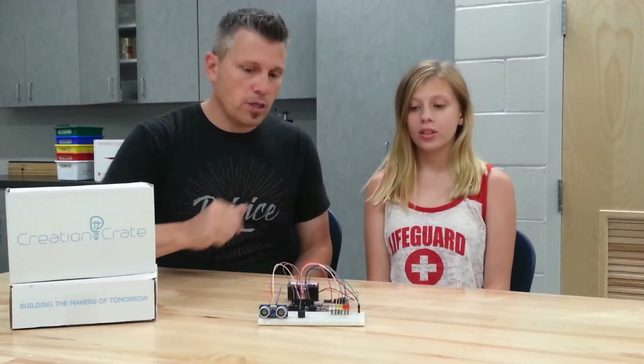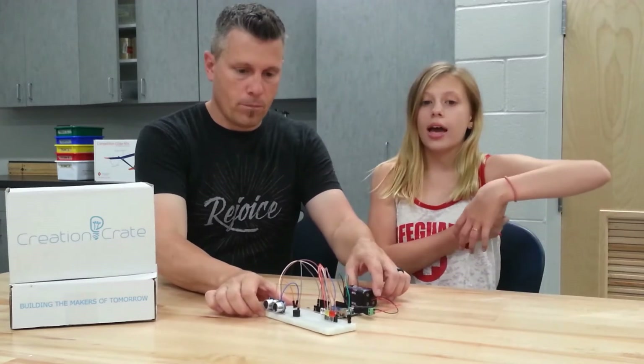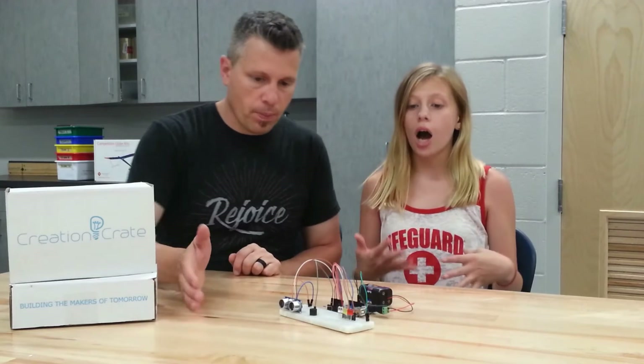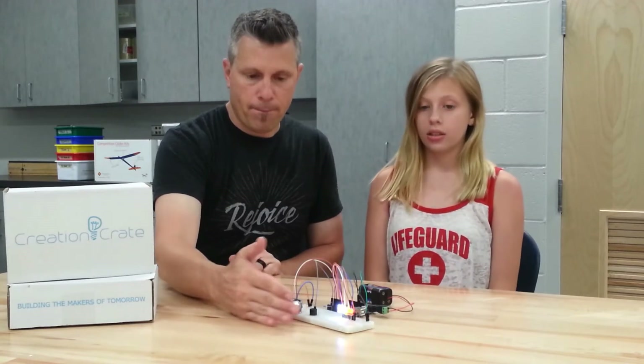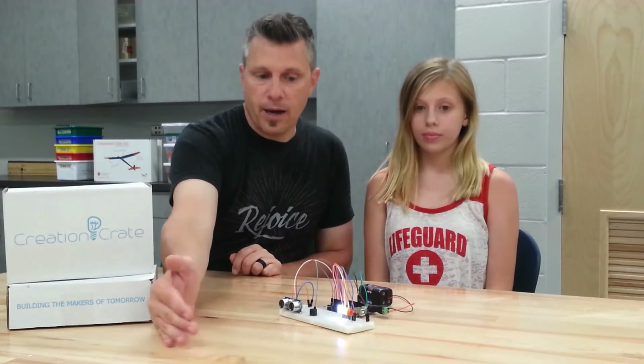So, Ella, how does this thing work? It uses ultrasonic sensors, and it emits a sound that humans can't hear, and it bounces off an object, like your hand, to see how far away it is. That is what echolocation is. So, you can see, as I get closer, more lights light up.